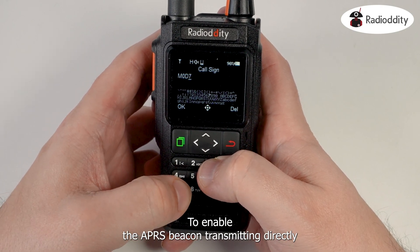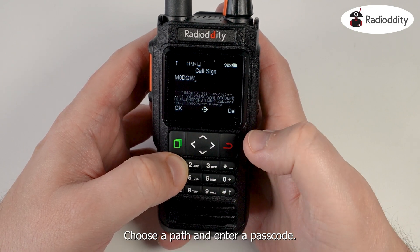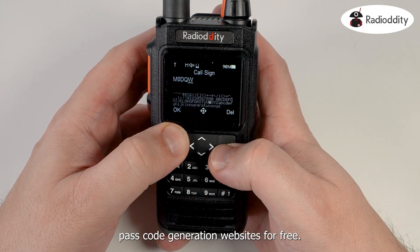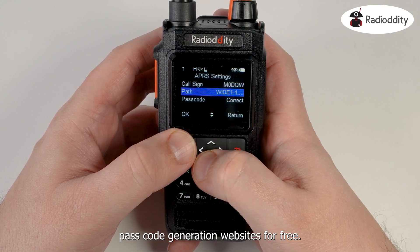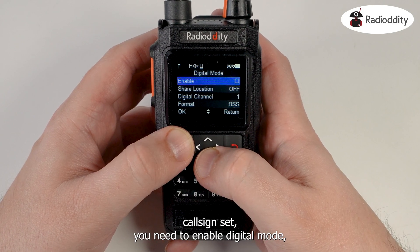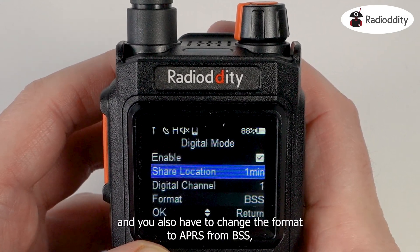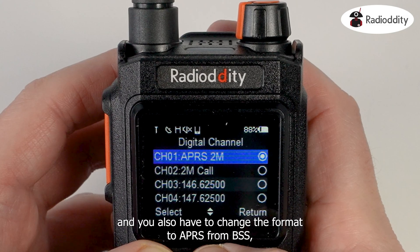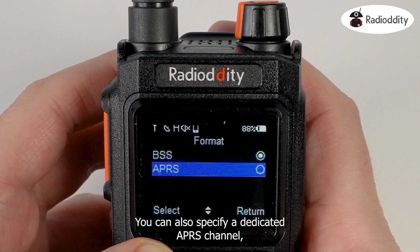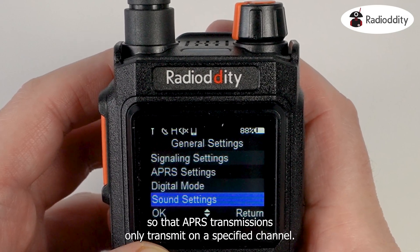To enable the APRS beacon transmitting directly from the radio you will need to set your call sign, choose a path and enter a passcode. The APRS passcode is available online on many APRS passcode generation websites for free, and there is a link within the application if you need to get one. Once you have your call sign set, you need to enable digital mode, enable the share location option, and change the format to APRS from BSS, which is the manufacturer's own digital protocol. You can also specify a dedicated APRS channel so that APRS transmissions only transmit on a specified channel.